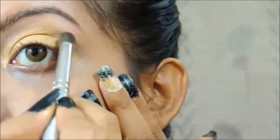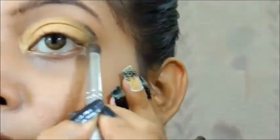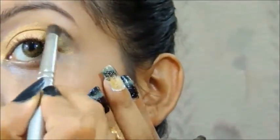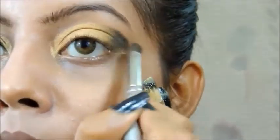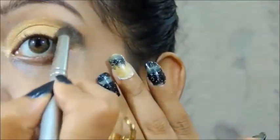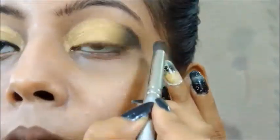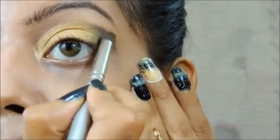Aishwarya has some blackish touch on the outer corner but she does not have any smoky eye look, so we are just going to put a little bit of black, dab the excess, and blend it — just a very light touch of black eyeshadow at the outer corner.